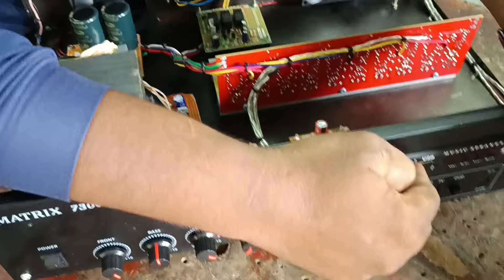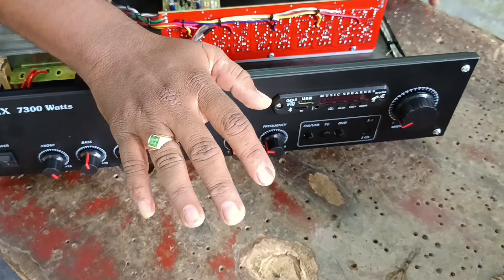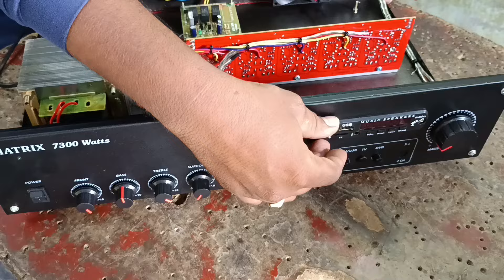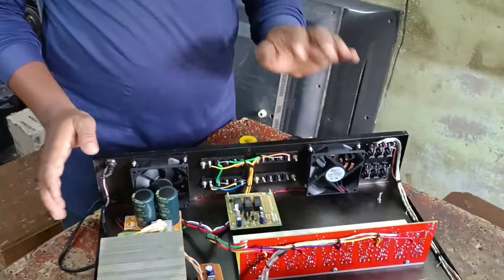This is an MP3 board. It is used to create stereo output. I can add a USB board as well. We will also do the receiver power amplifier.